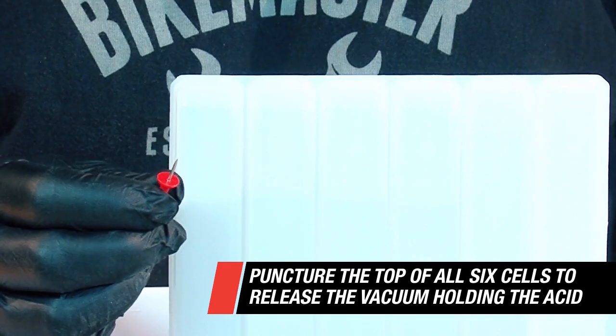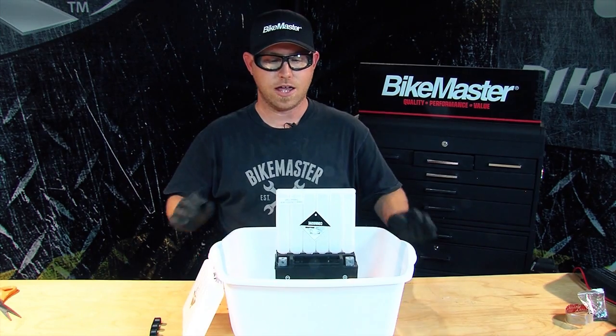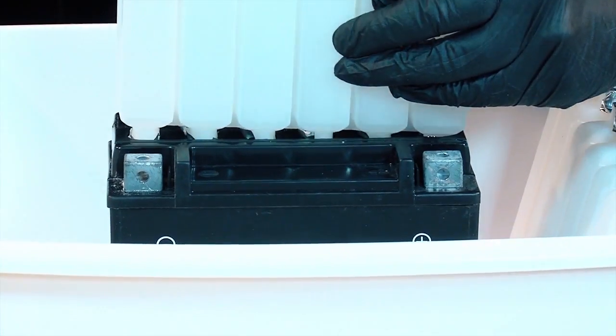Using the supplied pen, we're gonna release the vacuum by puncturing a hole in the top of these packs. Now that this one has drained, we're gonna go ahead and remove this and start with the second pack.